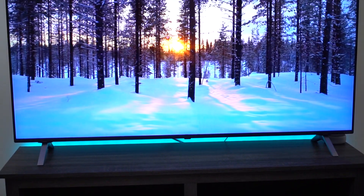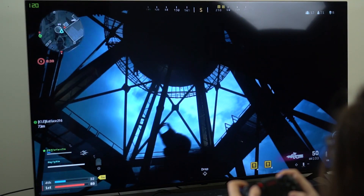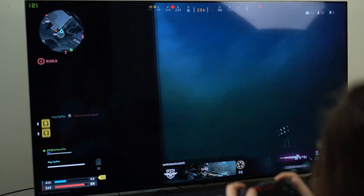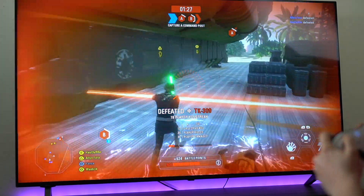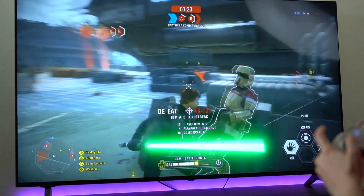The 49-inch comes in at $600, and the 65-inch behind me comes in at $1,000. So you're going to have low input lag for both consoles and PC gaming. Response times are decent, so there is a little bit of motion blur in some fast-paced in-game settings. It's not crazy or annoying, but it is noticeable, so I had to mention it.